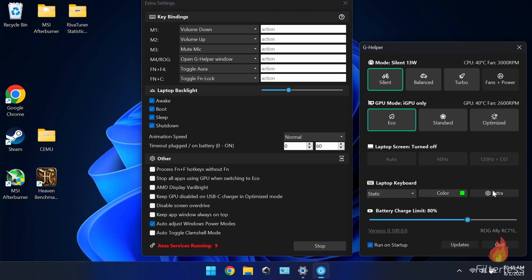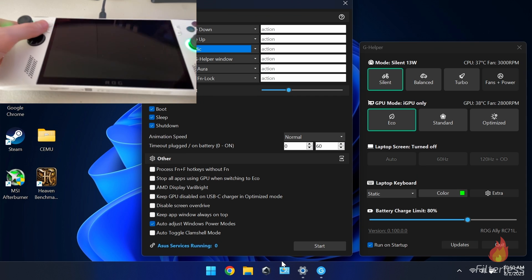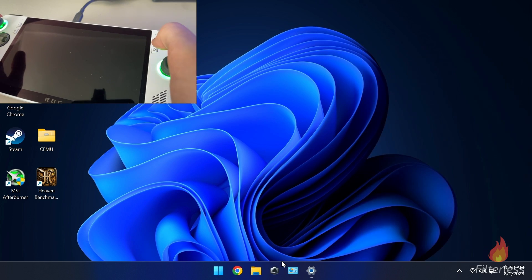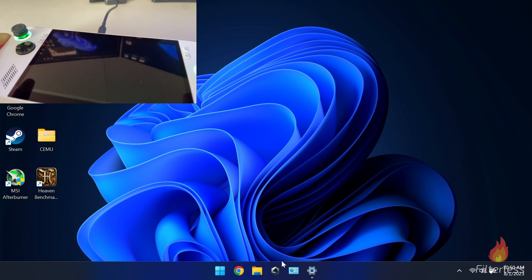One of the more important things to show is down here under 'extra' — you'll see Asus services running in red with a stop button. There are a lot of Asus services running in the background that can conflict with G Helper, both trying to change the same settings like RGB lighting, modes, and charge limits. I definitely prefer to have those services disabled. However, there's one important thing to know: when you stop these services, you lose access to the command center button and the Armory Crate button on the ROG.